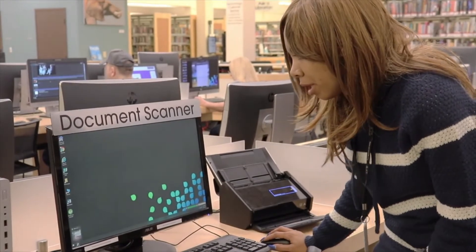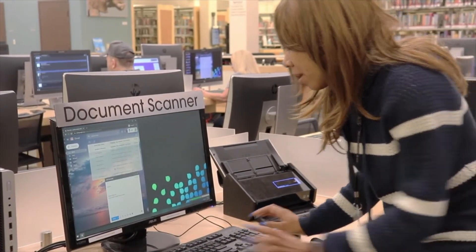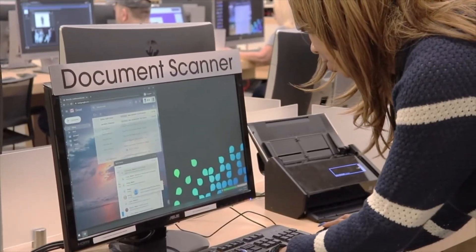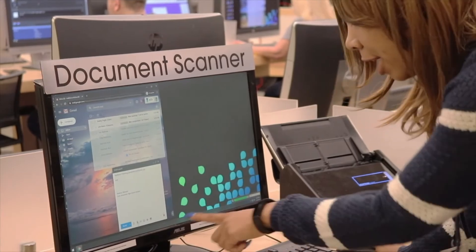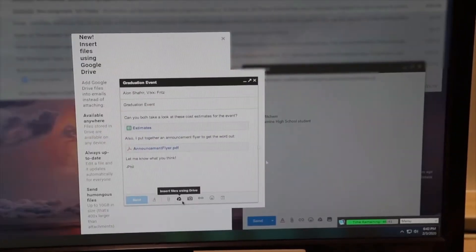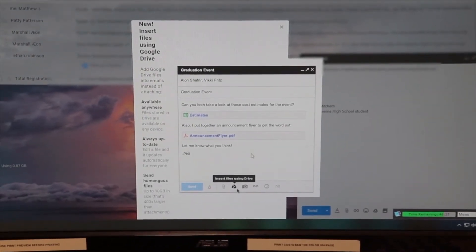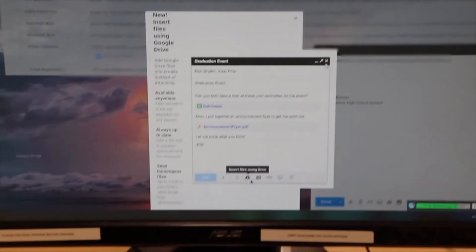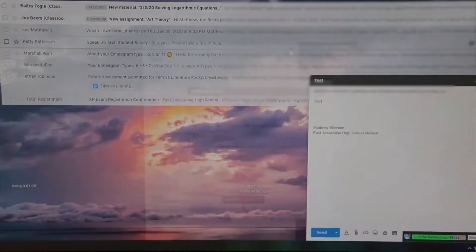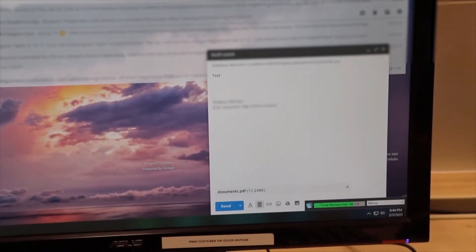Then you could go to your email, hit Compose, and just send it to whoever you need to send it to. And then right here, you're going to hit this paperclip. We're going to go back to Downloads where we saved it. Of course, if you hit your USB drive, you'll find that drive and find that file. Then you're going to click Open. And once your attachment comes through, you'll click Send.